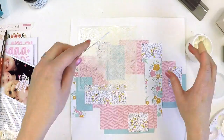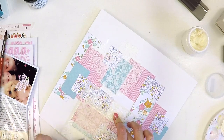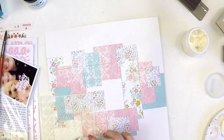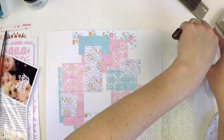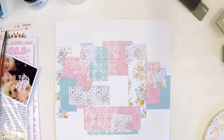I've grabbed the stencil from last month's colour kit — the exclusive Paige Evans one. I really like how intricate this stencil is and thought it'd be fun to add some more texture for Mixed Media Monday. I'm just using a little bit of the whip spackle — or you can use any texture paste or modelling paste. If you really want that white to pop, add some white acrylic paint to your medium and you'll see that design really jump out off the pattern papers.